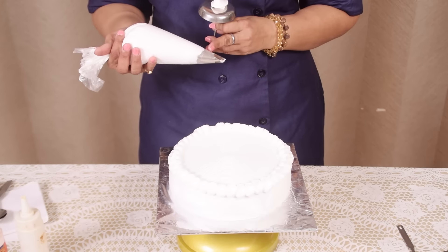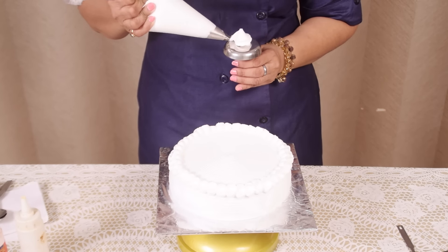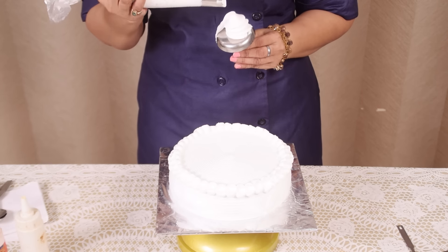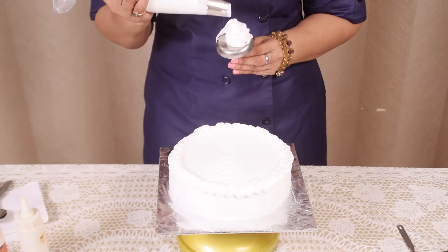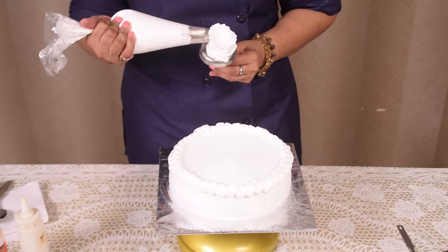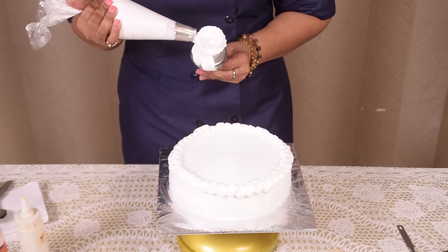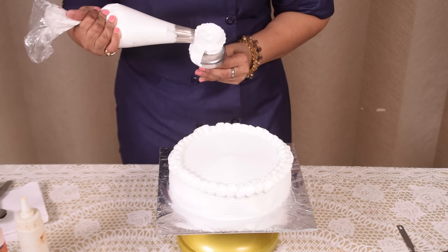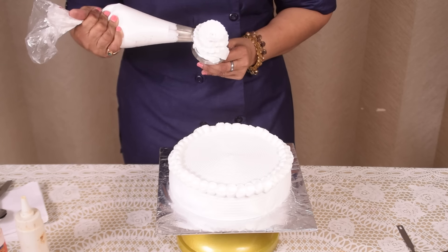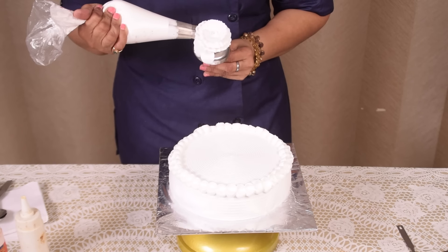I am taking a big flower nozzle. First I am making a small base for the flower. Then keep your nozzle a little slant way and start. Just shake the hand and do the flower. It is very easy.